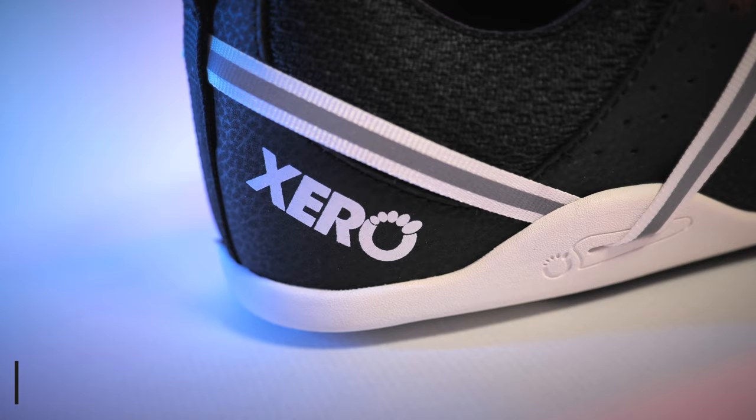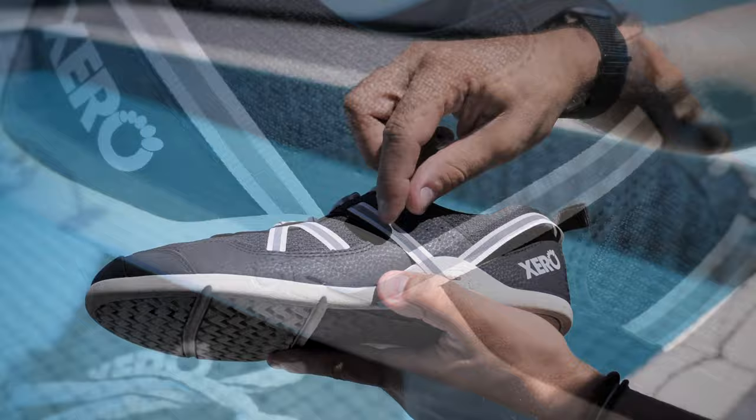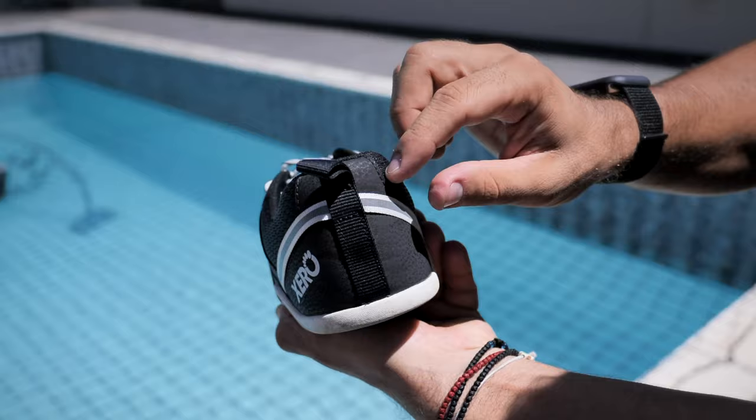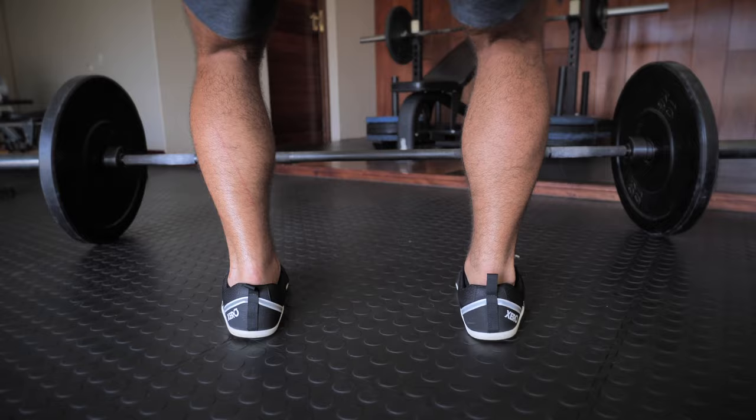One unique feature of Xero Shoes is their Wairachi strap. How it works is that there is a strap that ties around the heel and attaches to the shoelaces. When you tighten the shoelaces, they pull on the heel strap and that actually helps to support the heel and keep the shoe connected to the foot at all times. Also, when you dorsiflex the foot — like in the bottom of a squat, for example — the shin pushes the laces forward and that action tugs on the heel strap, which might keep the ankle joints a little more aligned.